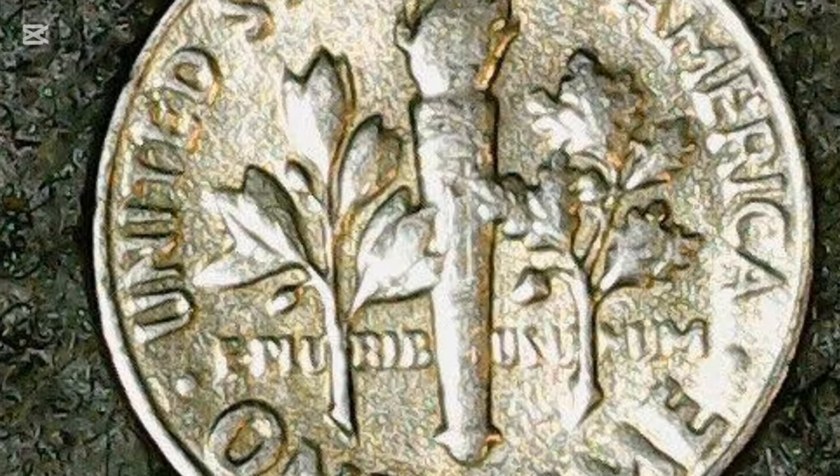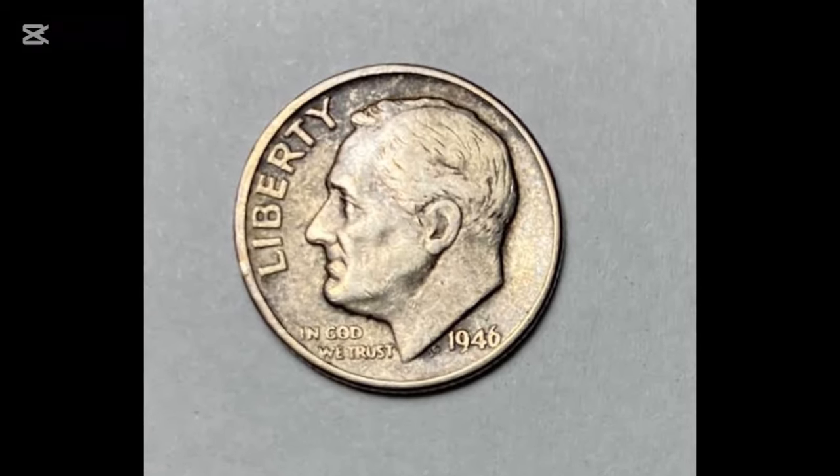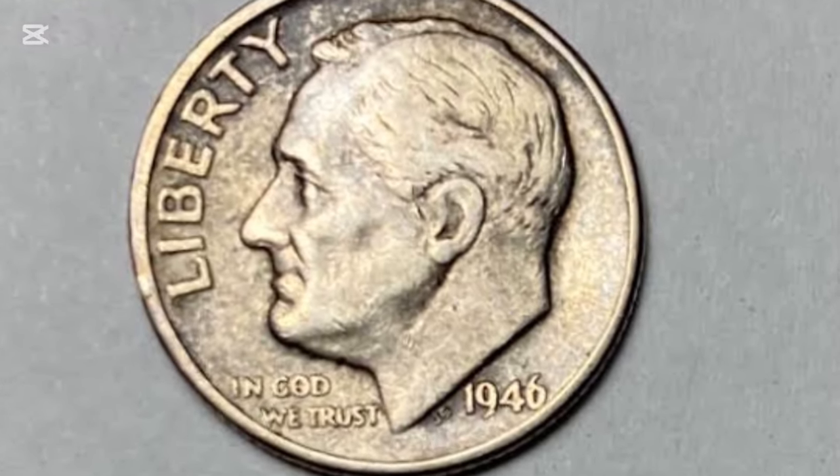The 1946 dime value is high only for those in the highest grades, while low-quality coins often cost only a few bucks. Dimes are extra-thin American coins, tiny enough never to surpass their face value.